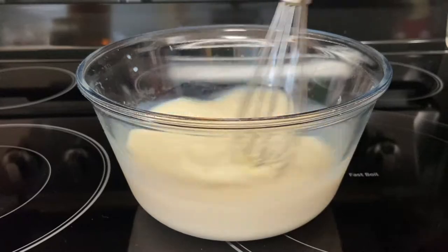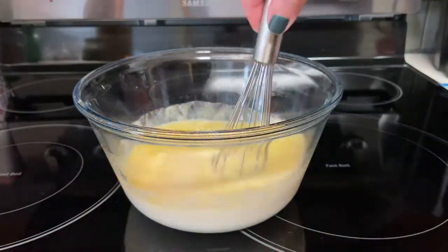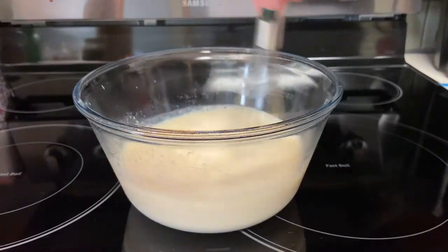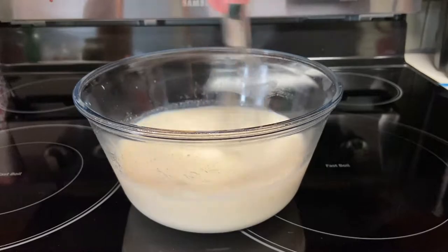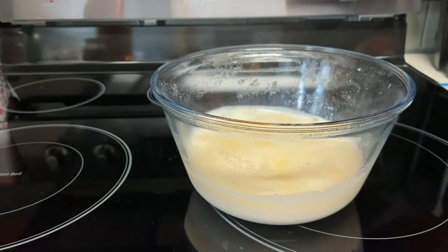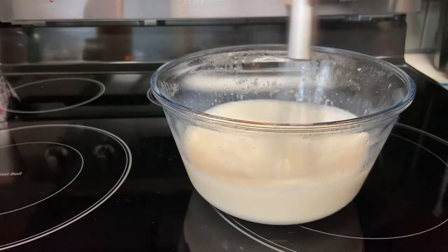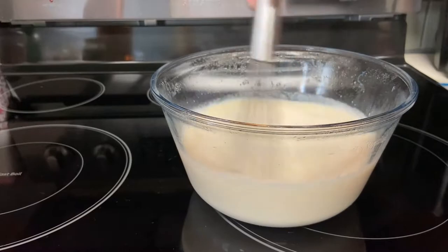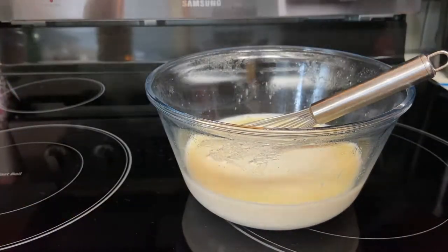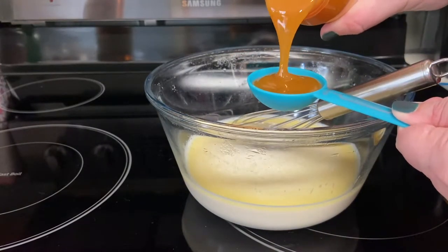In 30 second increments we will heat the mixture in the microwave to melt the butter and heat the milk. Stir after each heating. Once it's fully heated and all the butter has melted, stir well to combine. Then we'll add in two tablespoons of butterscotch topping and stir again.